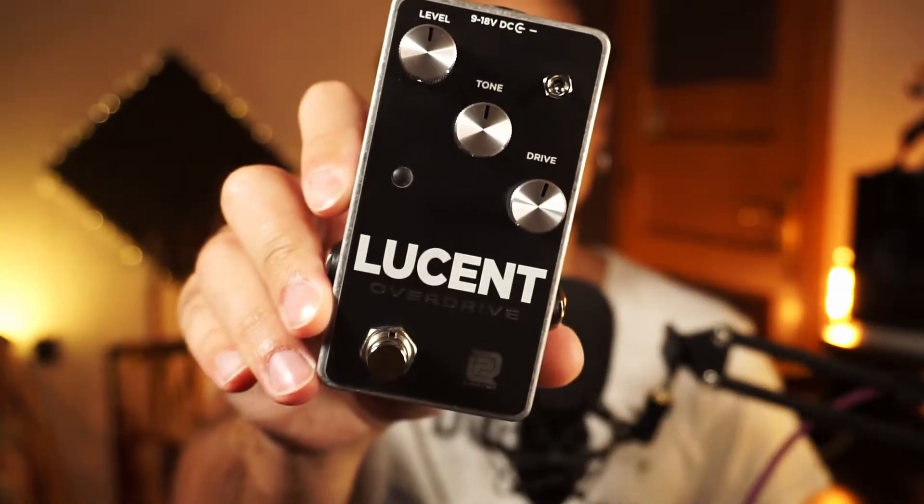What's up guys, it's Jack and this is the brand new Lucent Overdrive by LPD Pedals.